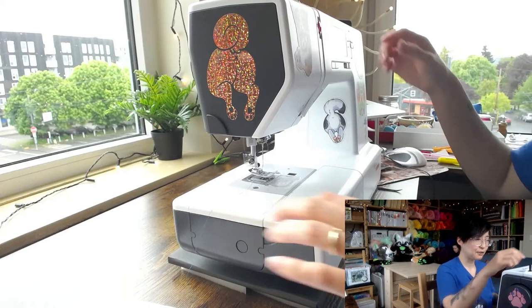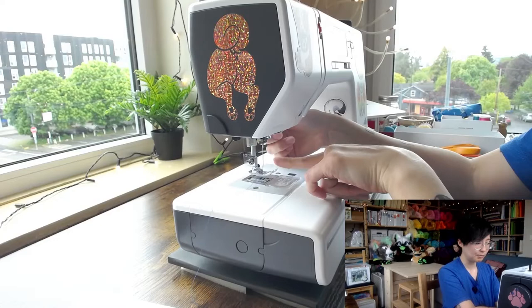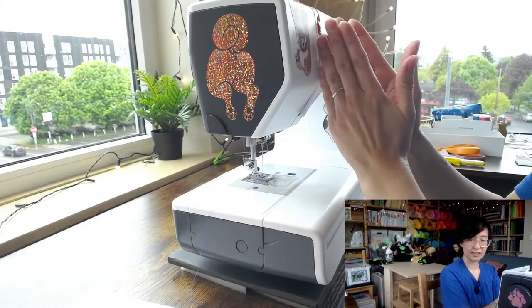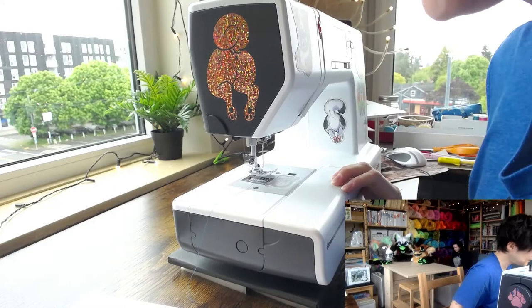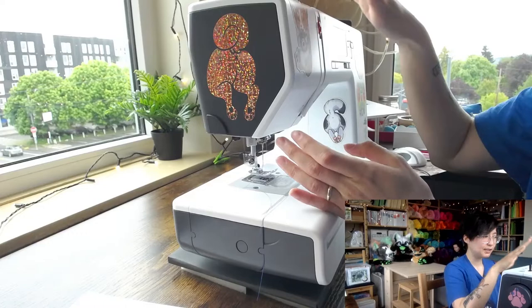When threading your machine, make sure your presser foot is up. Don't thread the machine with the presser foot down — only thread it when the presser foot is up. When the presser foot is down, the tension discs squeeze together, so the thread won't get within the tension discs correctly. This applies whenever you're changing threads or re-threading.